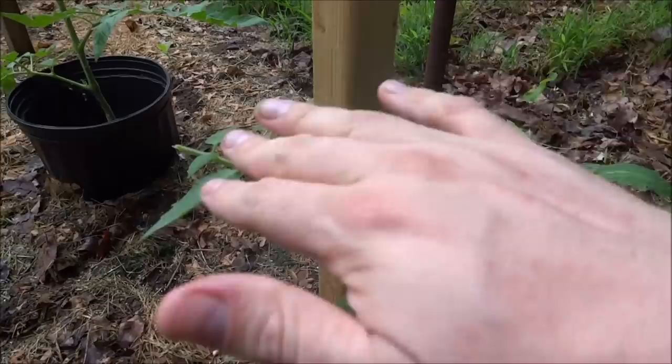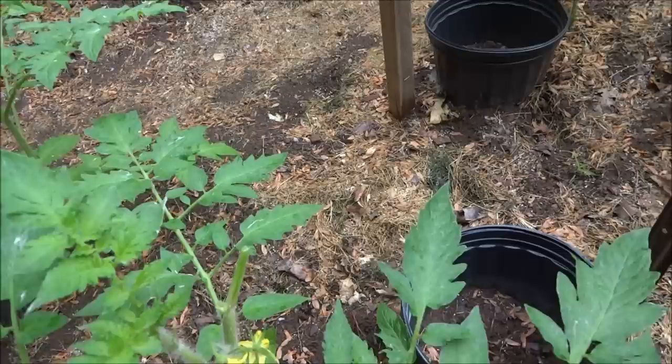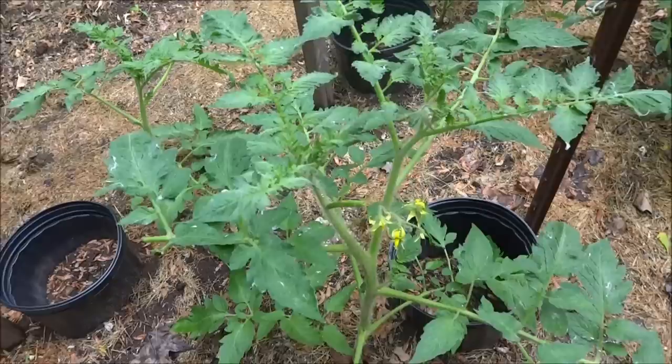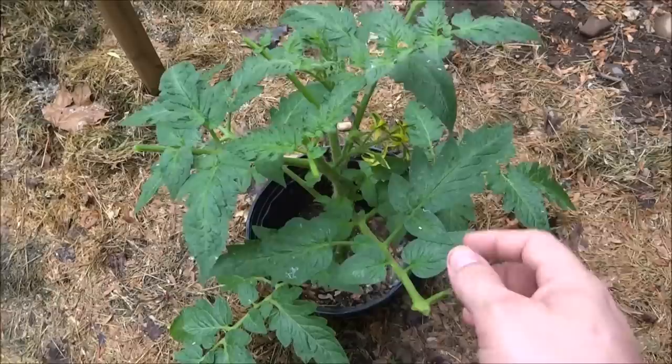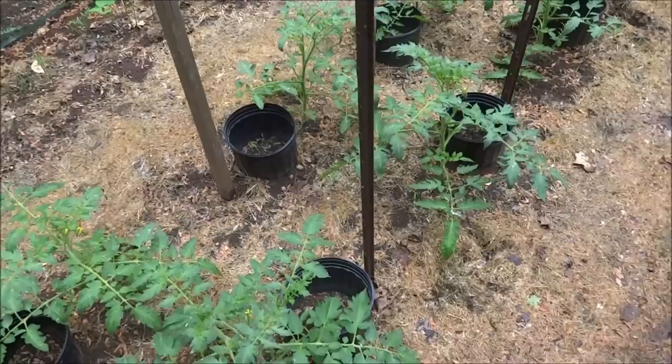Gone. I'm not gonna show you all of them, but there's quite a few like that — just gone. Growing tips — this one still is fine, it skipped a couple plants. Come over here — gone. That's not the true devastation, but it definitely hurts. At least this one still has its growing tip. It basically pruned the outside of it for me. I don't know if I like the critter doing that for me.